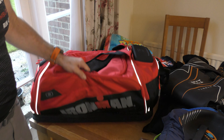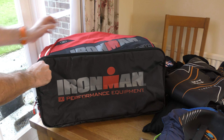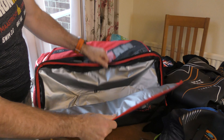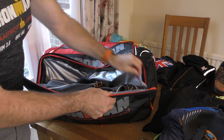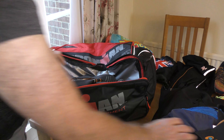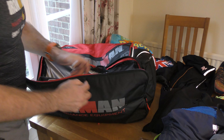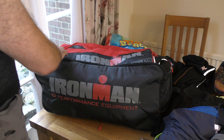Let's start packing this bag as both a gym bag and a transition bag. Starting with the larger items, if I turn the bag over to reveal its base you'll see the Ironman logo. Opening the bottom of the bag, it's waterproof lined. I'm going to put in my wetsuit, plus my hood and headband. You could actually fit two wetsuits in there.